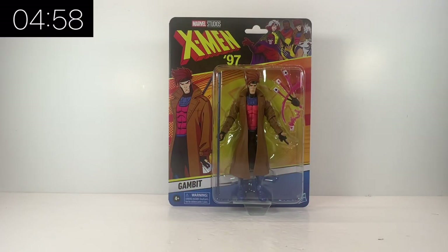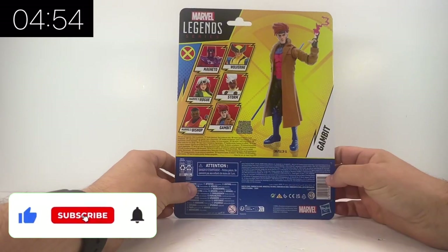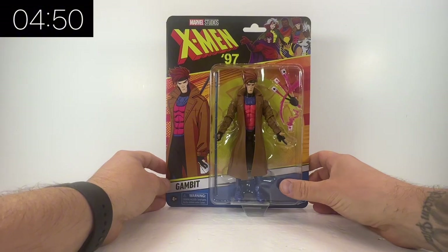Hello and welcome back to Jacob's Toy's 5 Minute Figure Reviews. Please do like, share, subscribe — all support to the channel is very much appreciated. X-Men 97 Marvel Legends Wave 1, and we're looking at Gambit in particular.